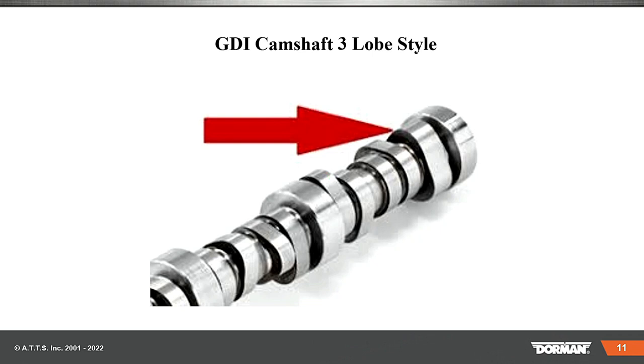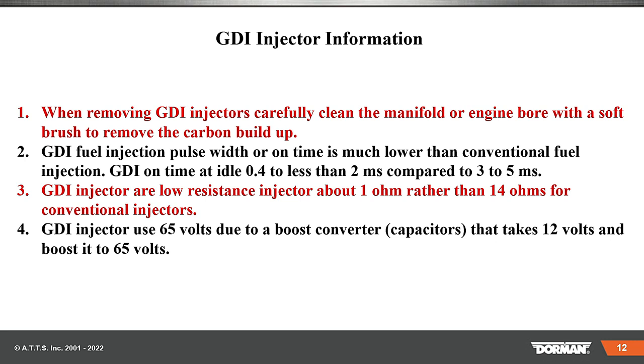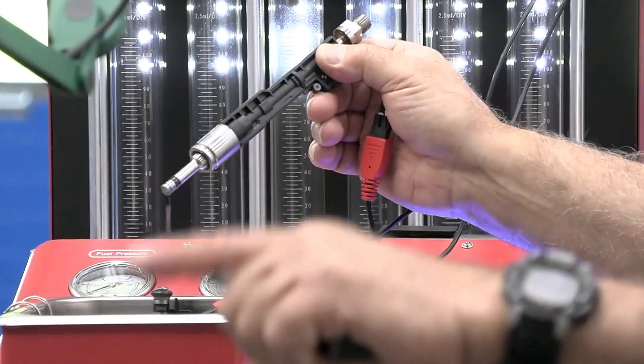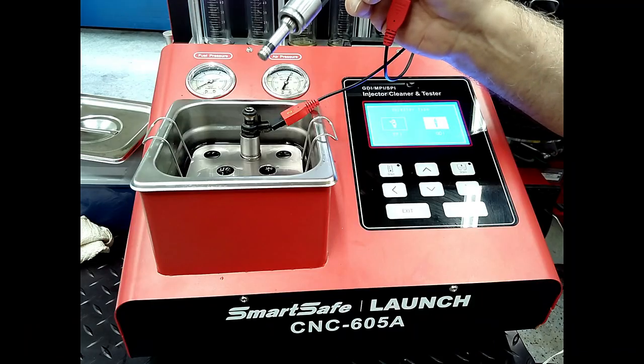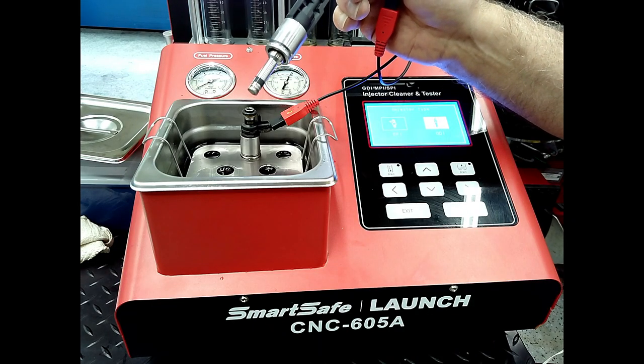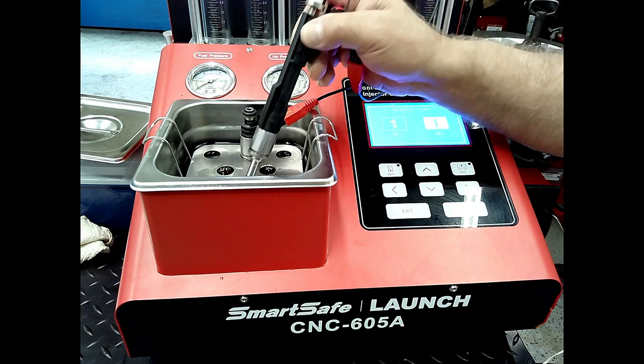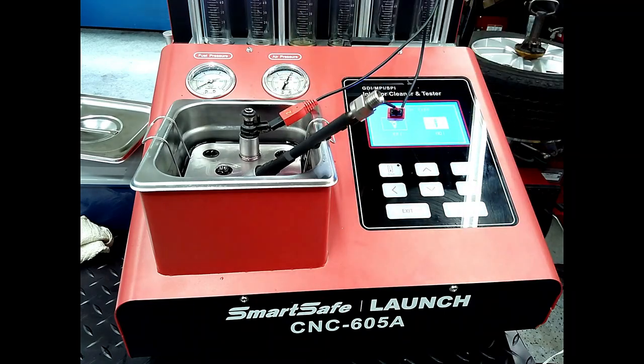Here's the cam lobe I was talking about. When you're on the high part right here, you're going to have a harder time than if you're on the rounded part. When removing the GDI injectors, carefully clean the manifold or engine bore with a soft brush to remove carbon buildup. A lot of these injectors are very, very difficult to get out. When you look at that extended tip that's in there, it tends to stick in there and there's a lot of carbon. There is a special puller so you do not ruin that injector — make sure you are equipped with all the right tools.